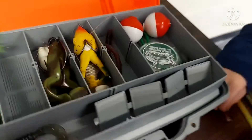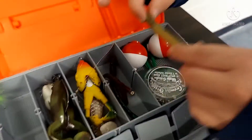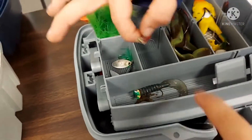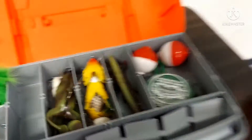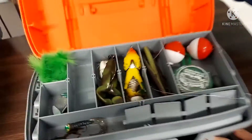The worm — I thought this little guy with the jig head went in here. Oh yeah, we're gonna put them in here. And then worm, worm, worm, jig head — and that's it for my tackle box.